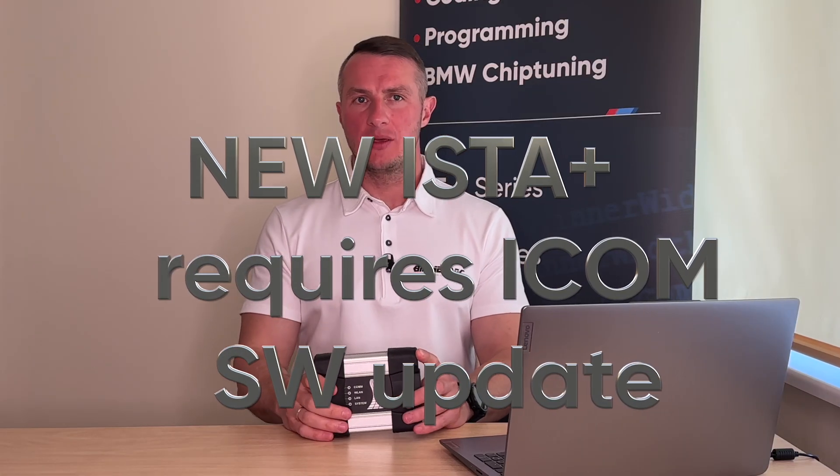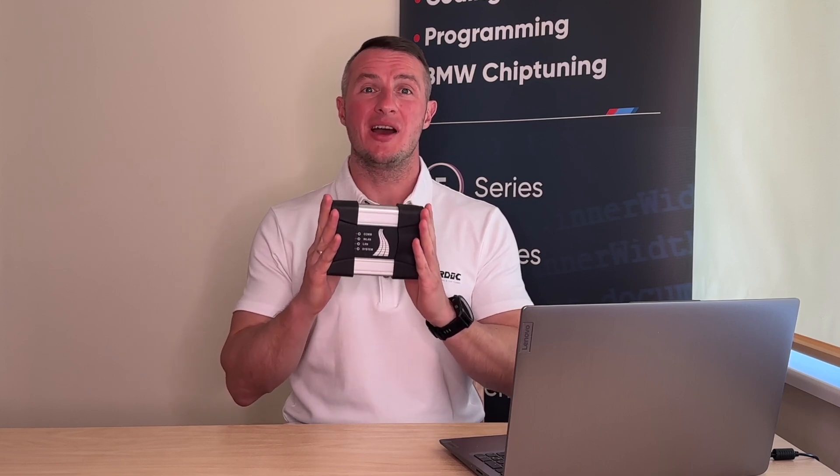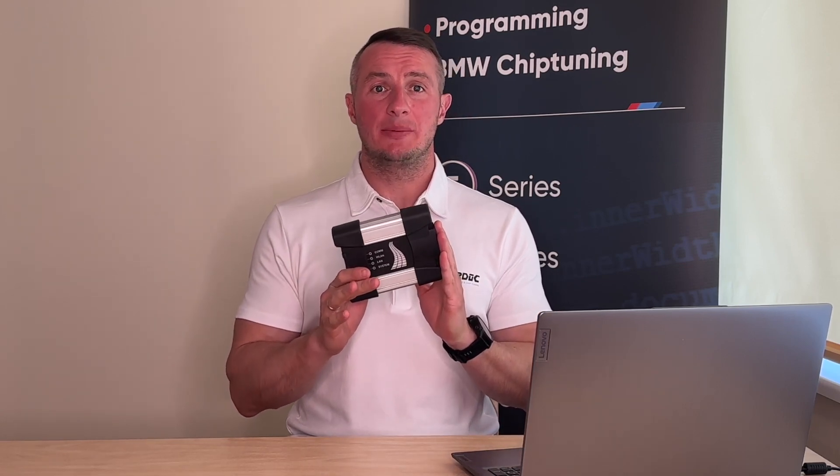I told you that your iCom does not need any configuration — you can work with it straight out of the box. That is almost true, because newer versions of iCom, starting from version 4.28 and newer, will require the iCom software to be updated in order to connect. In this video, I will show you how to check the software version inside your iCom and how to update it. Today I'll also show how to update iCom Next, and the exact same procedure will apply to the regular iCom — that will be iCom A1 or version A2.